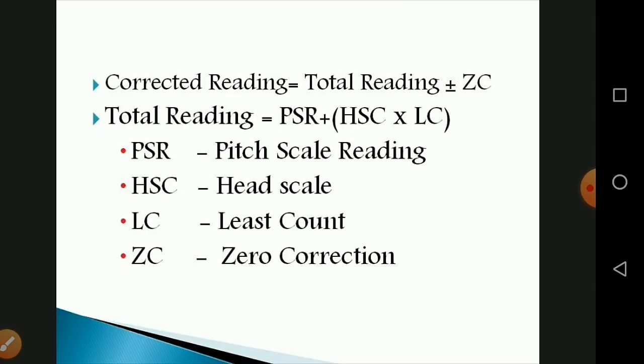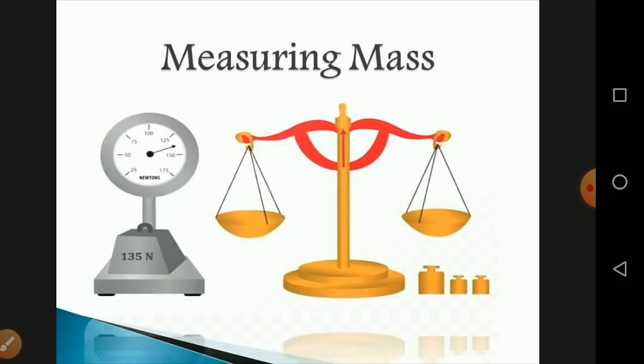The correct reading equals the total reading plus or minus the zero correction. The total reading equals the pitch scale reading plus the head scale coincidence multiplied by the least count. So: Correct Reading = PSR + (HSC × LC) ± Zero Correction.